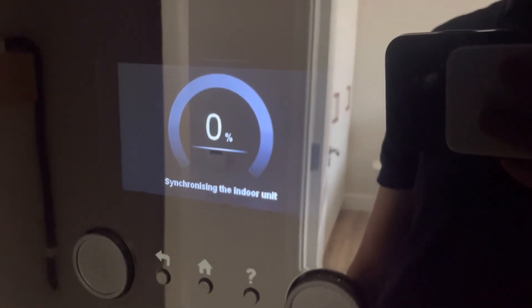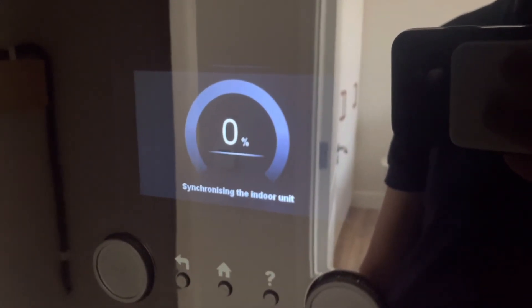I have two thermostats — two mechanical stats in this building. So that's it.